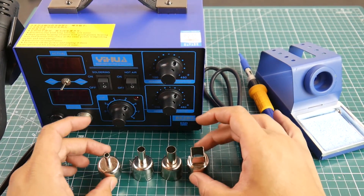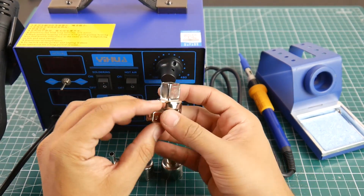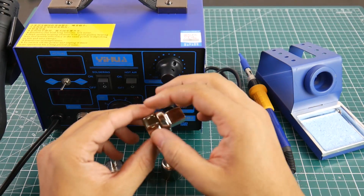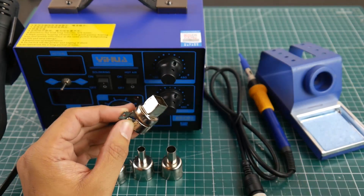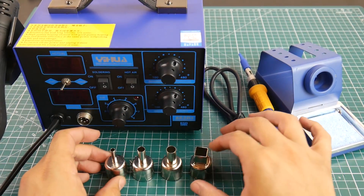They provide you with four types of heads for the rework station hot air gun, and these are not your basic snap-on twist heads — they do have a screw as well as a nut to keep them in place. They also provide you three sets of each, so in case you lose one, you're still good to go.